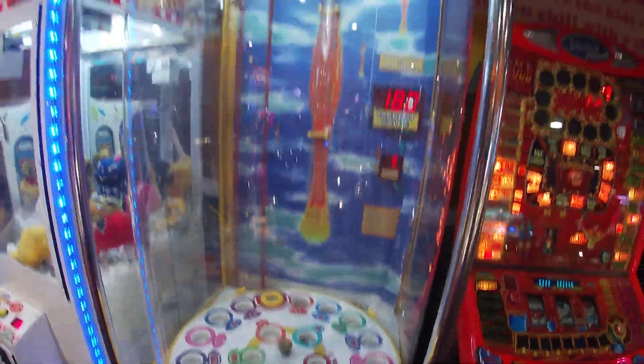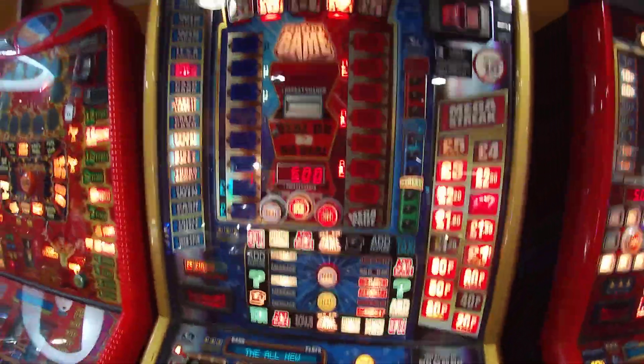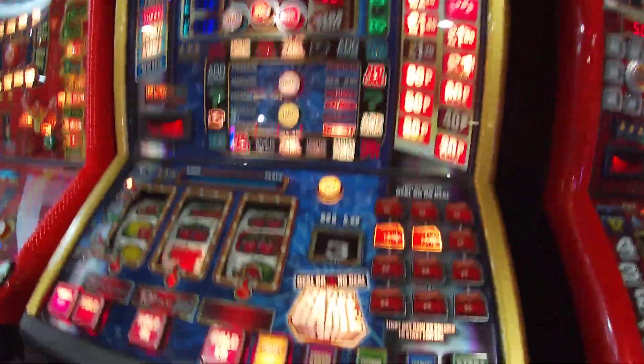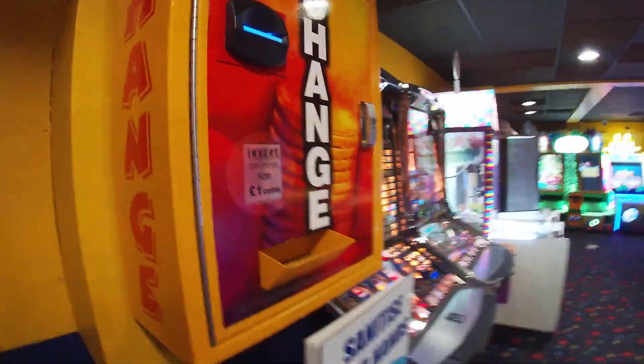You've got a ball machine here. You've got Deal or No Deal, which I have done on my channel ages ago — just not done any videos on here for ages. You've got another retro machine here as you come. And you've got a change machine where you can change with notes.